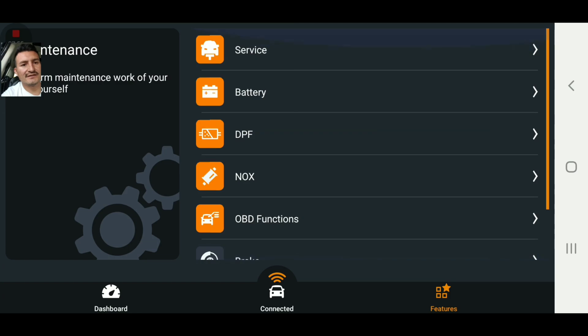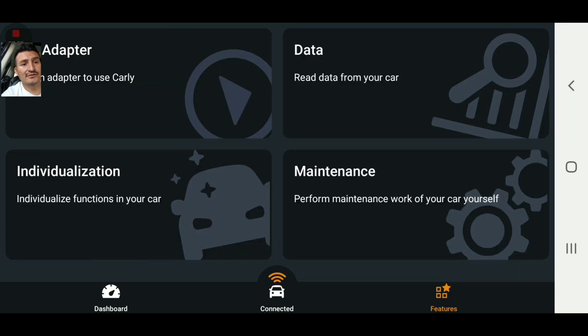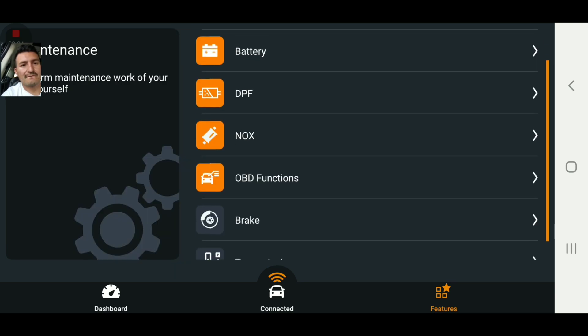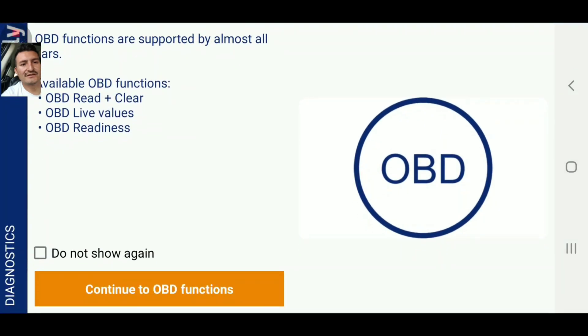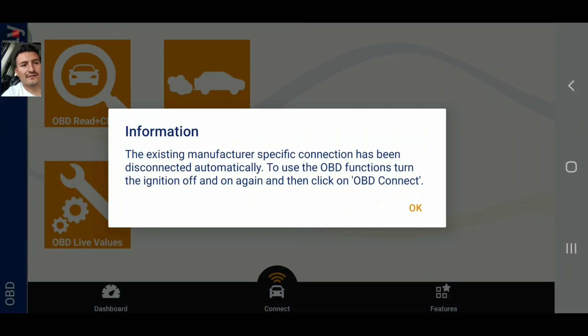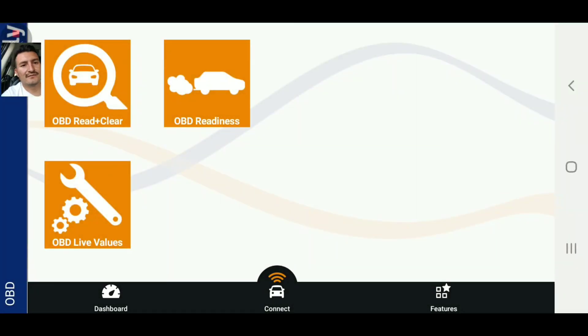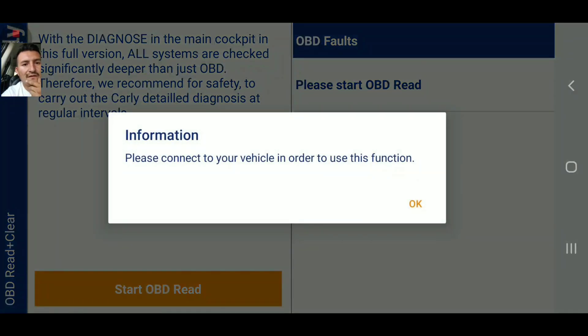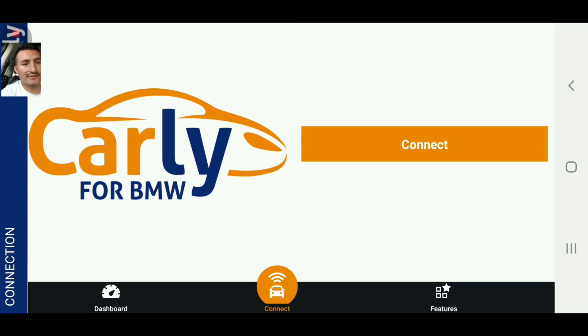You could also do maintenance services and read codes just in case you had a check engine light, right here — OBD functions, continue to OBD. I turned the car off and I lost the connection, guys. It says please connect to your vehicle — yeah, I turned off the car and lost the connection.